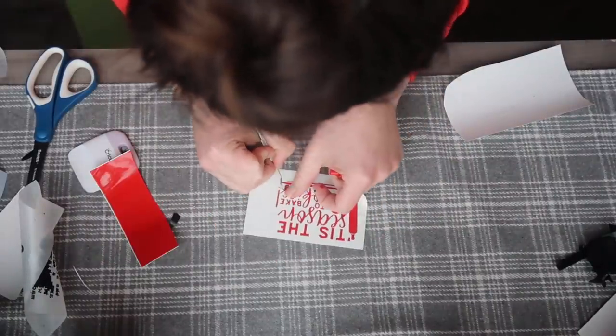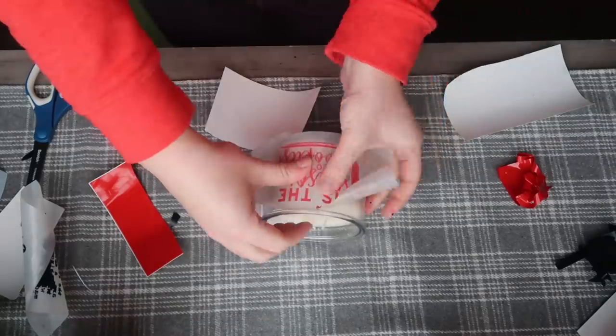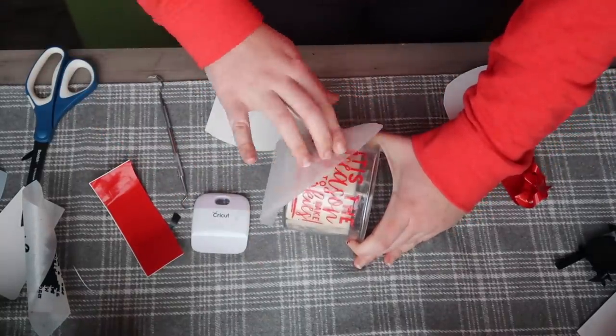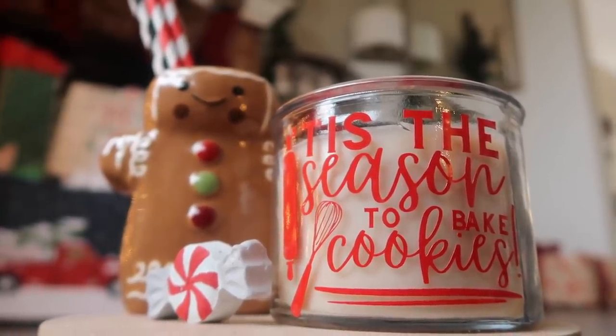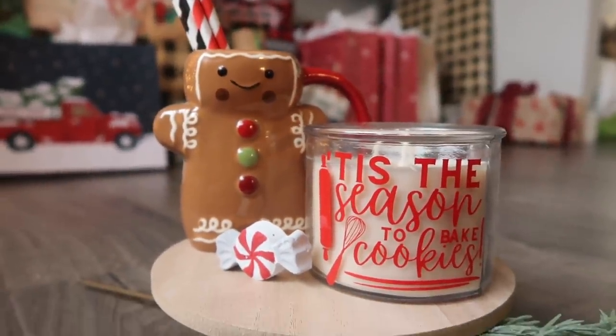I took one of my free cut files I recently shared in my Dollar Tree video — I will link it down below. It just says 'Tis the season to bake cookies.' I cut this out two and a half inches tall by three and a half inches wide on my Cricut, applied it, and this is so, so cute. I use permanent vinyl, and because it's on the outside, you can go ahead and burn the candle.